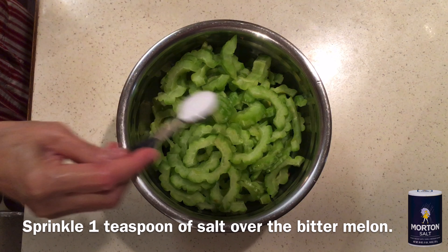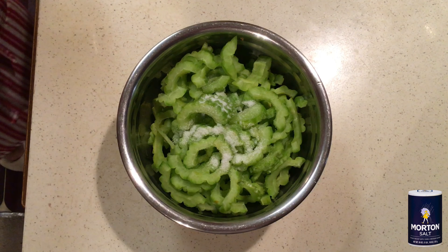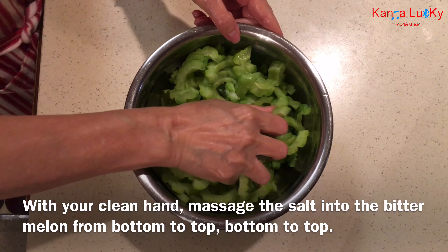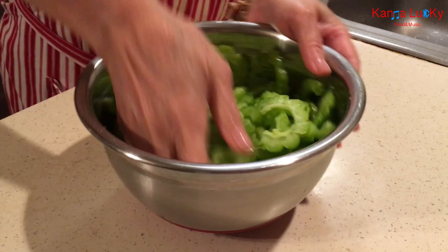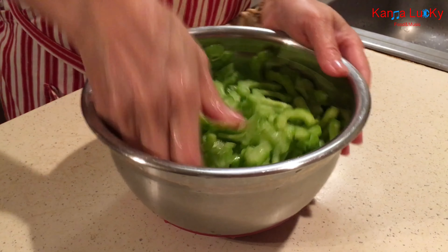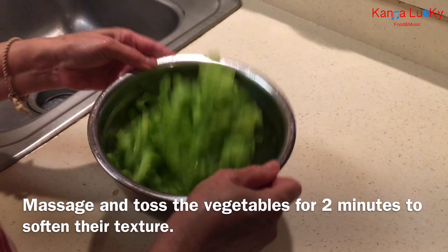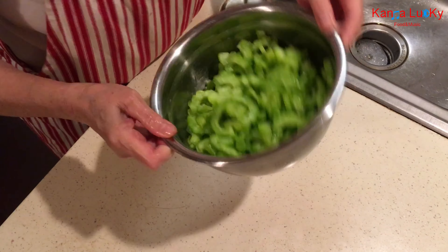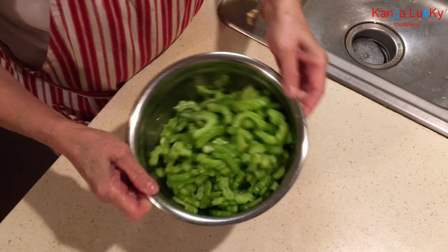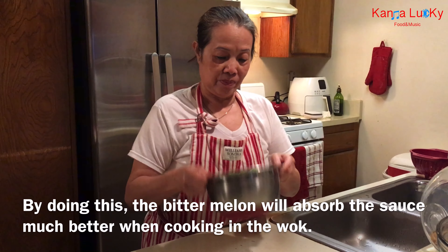Sprinkle one teaspoon of salt over the bitter melon. With your clean hand, massage the salt into the bitter melon from top to bottom. Massage and toss the vegetables for two minutes to soften the texture. By doing this, the bitter melon will absorb the sauce much better when cooking.